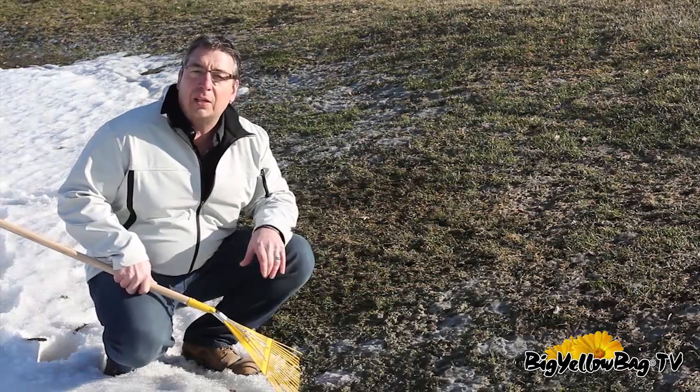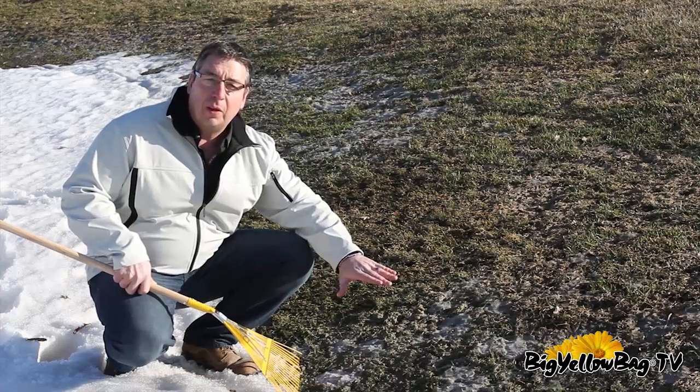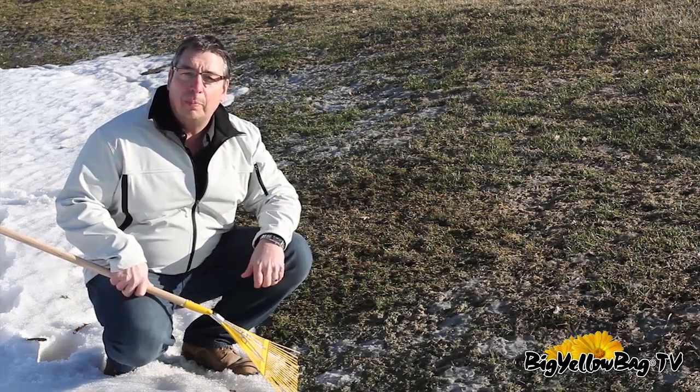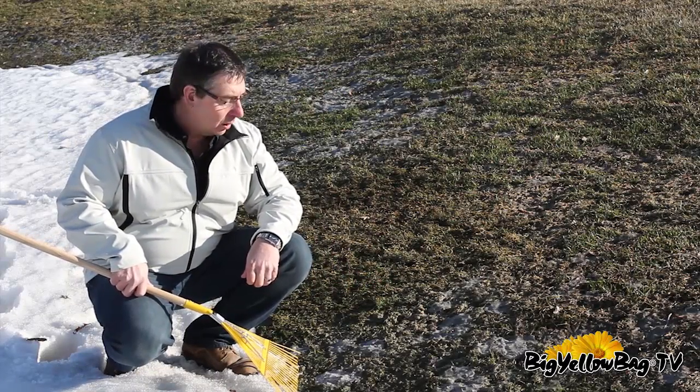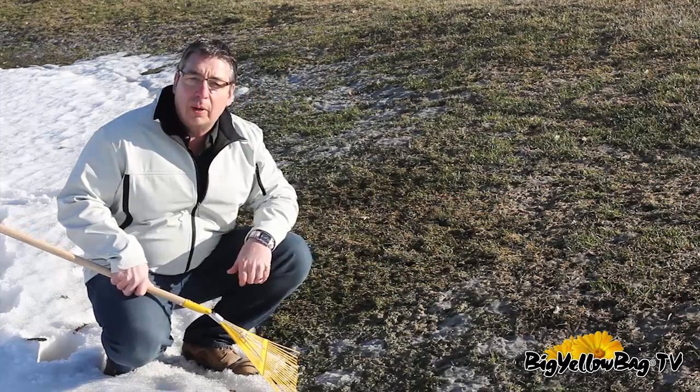It's not that it attacks or kills the grass, but as it's drying out it creates a crusty film on top of the grass. That stops moisture from penetrating down into your lawn and your soil, and it can actually lay over your grass and do a bit of a smothering effect.